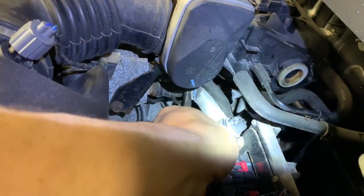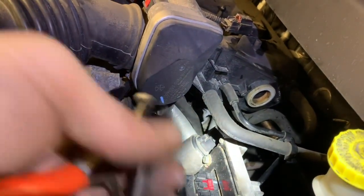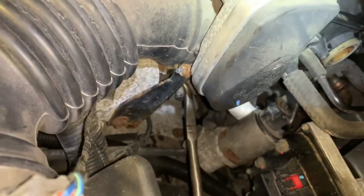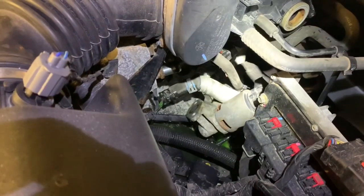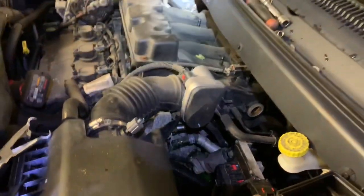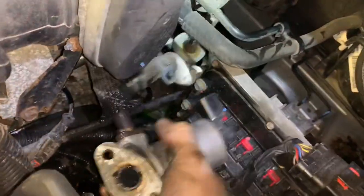With the hose pliers, I'm going to twist the line just so it breaks the seal between the nipple and the rubber hose. If you've got that rubber hose moving a little bit, you can go ahead and pull it off. You're going to lose a little bit of coolant when you do that, so make sure you've got something underneath the vehicle to trap it — we don't want to hurt the pets, they like to lick that stuff up because it tastes sweet. I only needed to remove the lower hose, and then that gave me enough room to be able to wiggle this thing out of here.